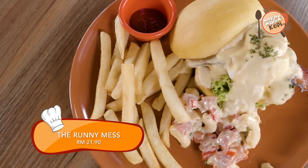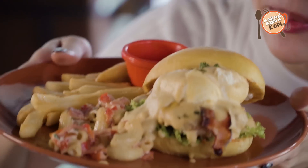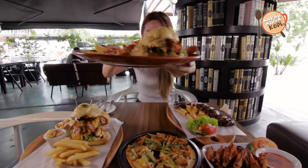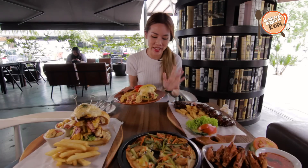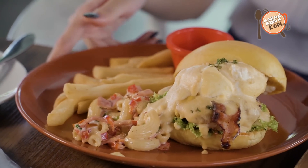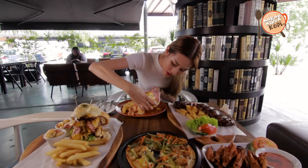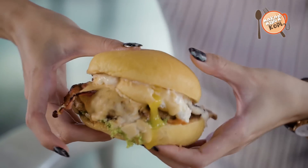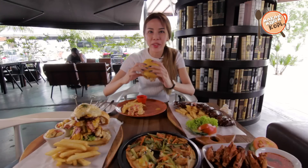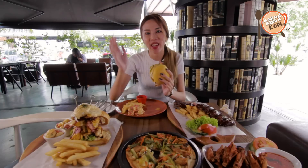We're moving on to this burger and just by looking at it, I just can't. Guys, look at that overflowing amount of cheese — oh my god, it deserves a close-up. They are so generous with the cheese and I personally love cheese. So if you're a cheese fan like me, this is the burger for you. I'm gonna use my hands and — there's actually a poached egg in it, so you can see when you squeeze it the egg is running out. I'm probably gonna look very unglammed eating a burger this big, but you know, anything for good food, right.